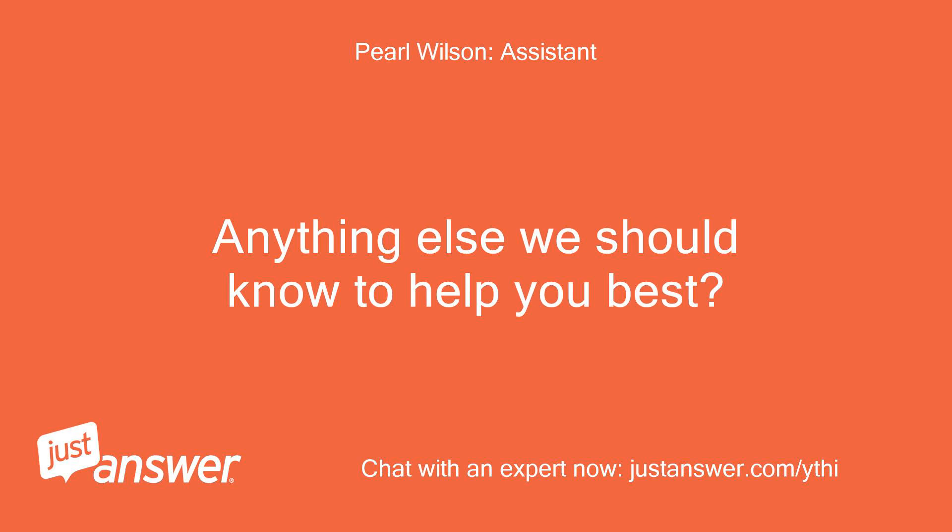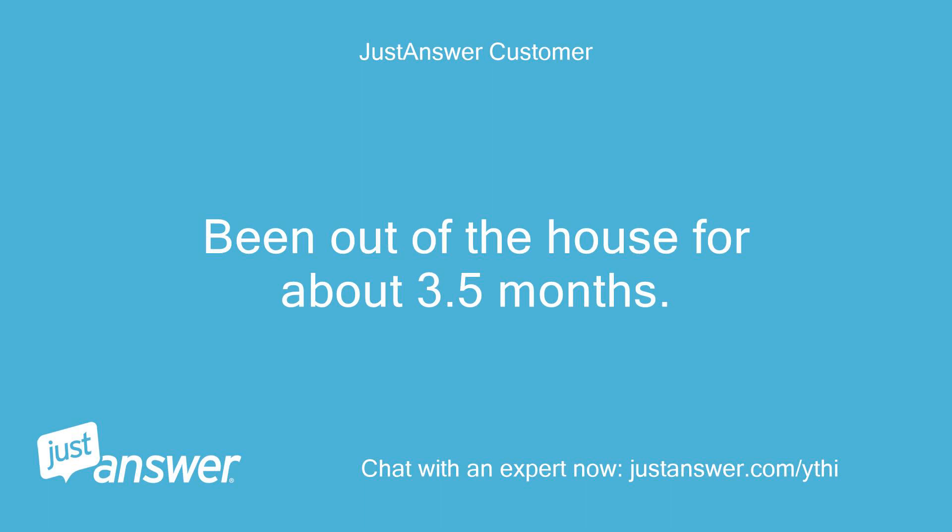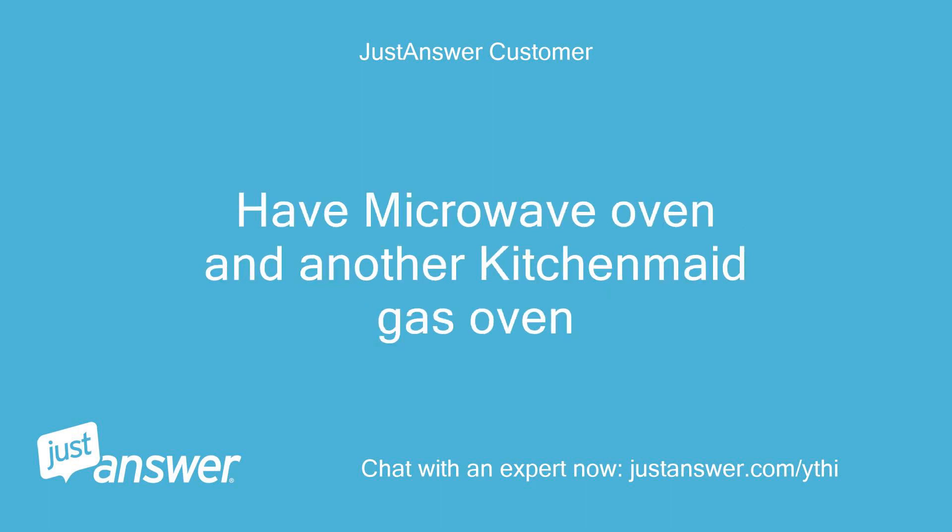Is there anything else we should know to help you best? We've been out of the house for about 3.5 months. We also have a microwave oven and another KitchenAid gas oven.